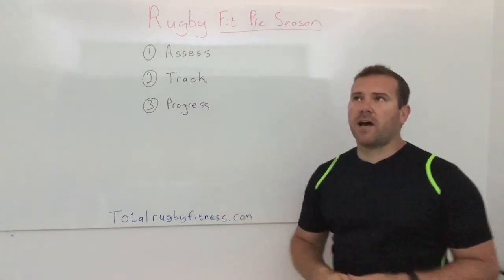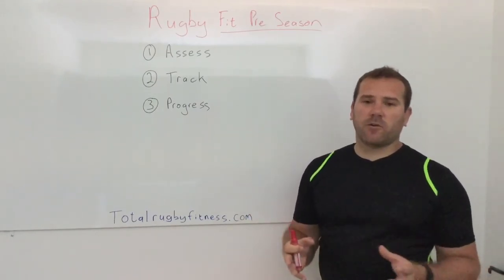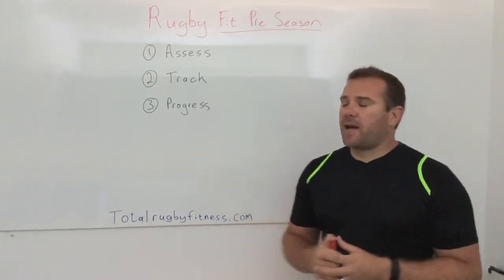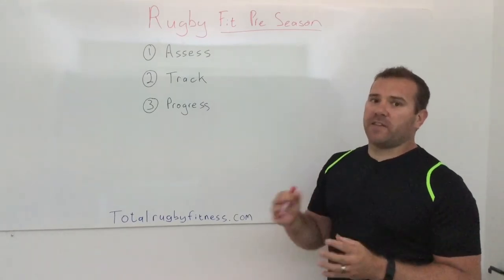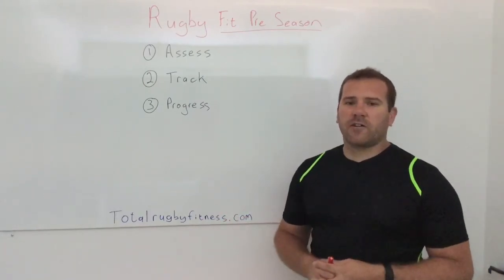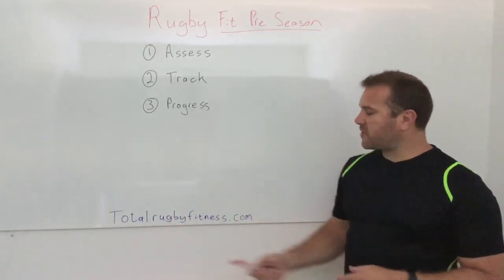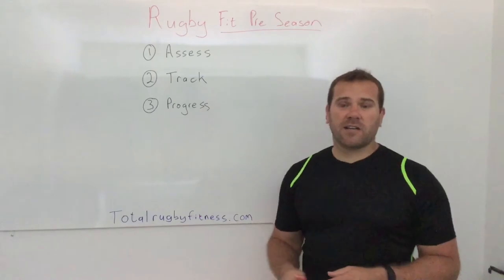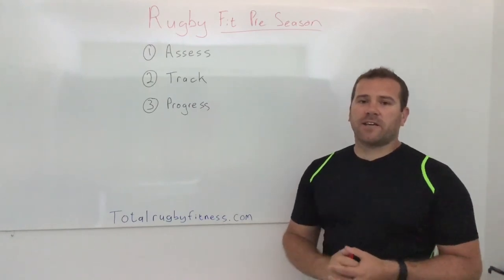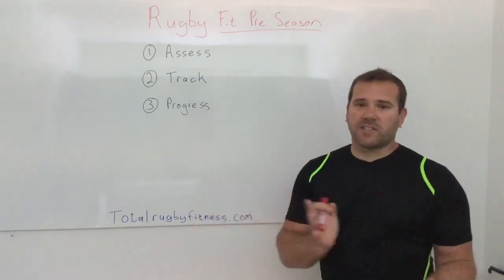This Friday — I think it's the 7th of July — we're opening up our Rugby Fit pre-season program. It's a six-week intense program that covers everything I'll be discussing in the next few videos. If you're interested in joining, head to totalrugbyfitness.com. Just put your name and email address in, click enter, confirm via the confirmation email, and I'll start sending you through all the information.